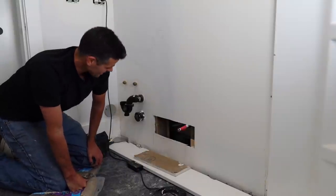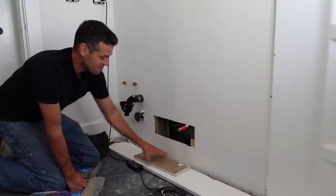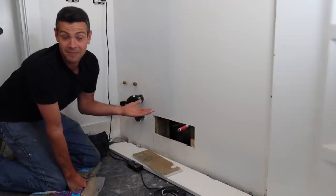Welcome back to Vancouver Carpenter, the drywalleriest carpenter on the internet. So, can you use the back side of the drywall? I don't know — only one way to find out, isn't there?